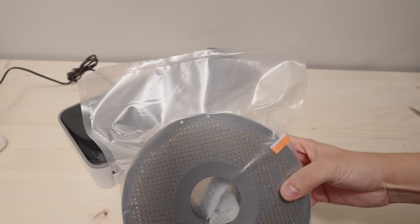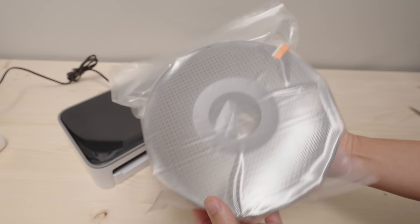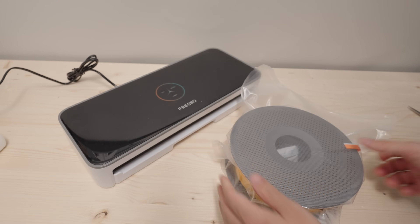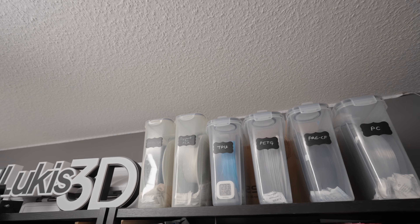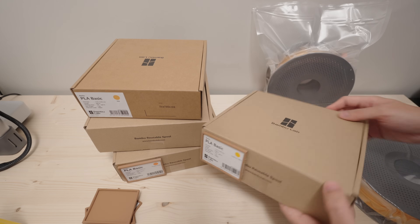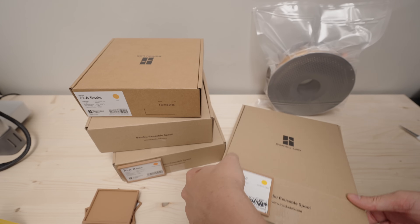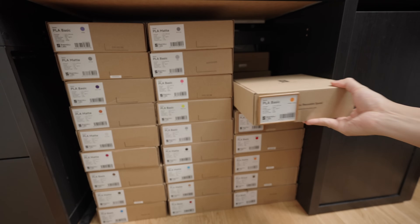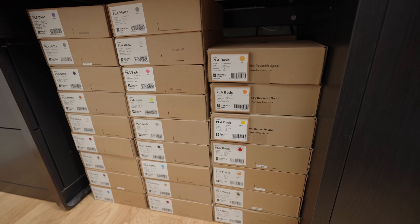It would make sense to only seal the filaments that you rarely use. Even then, the rolls are pretty inexpensive, and when the time comes that a spool doesn't fit in the bag anymore you can still use the bags for something else. I don't have a huge studio or space for a cabinet or rack, so I just use the boxes the spools came in and stack them on top of each other.